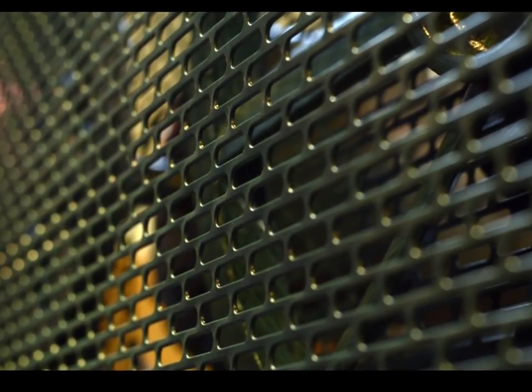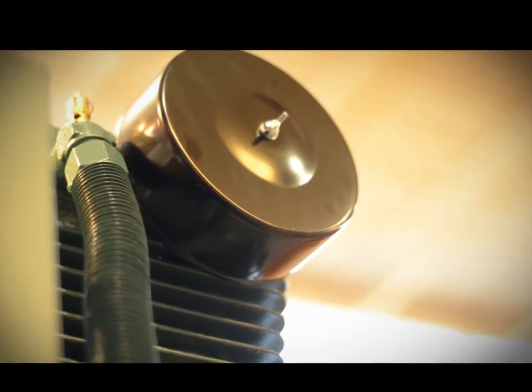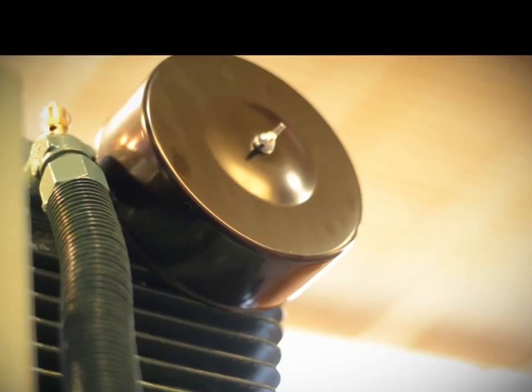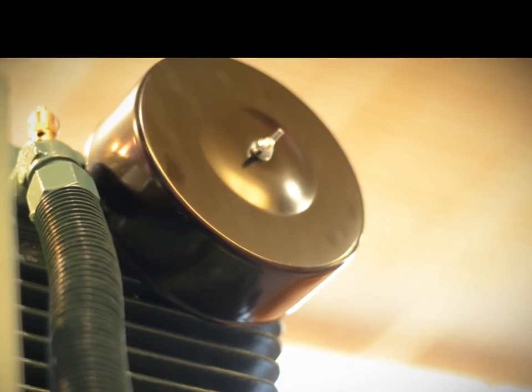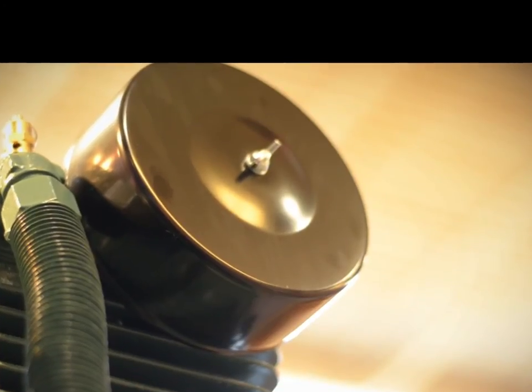The CT Series includes features that you would expect at a much higher price point, such as a stamped steel industrial belt guard, which is much better in terms of protection than the wire mesh belt guards that you find on many compressors in this product range. The CT Series by FS Curtis also features a metal intake filter housing, which is much better in terms of longevity than the plastic housings favored by many of our competitors in this price range.